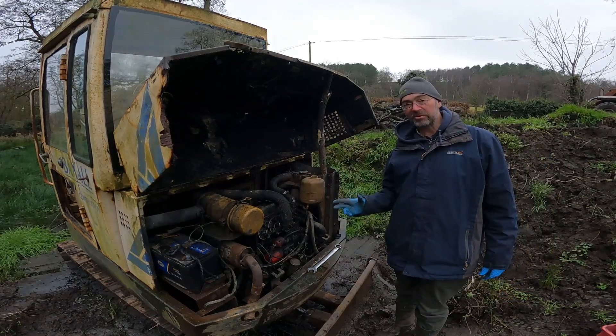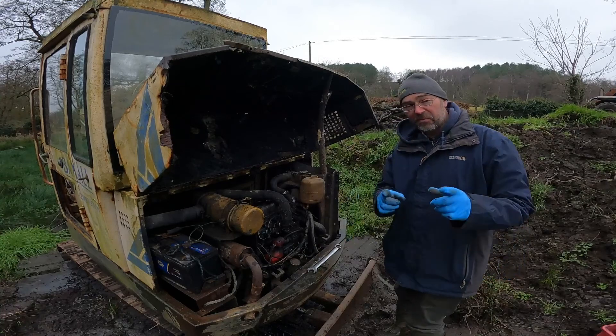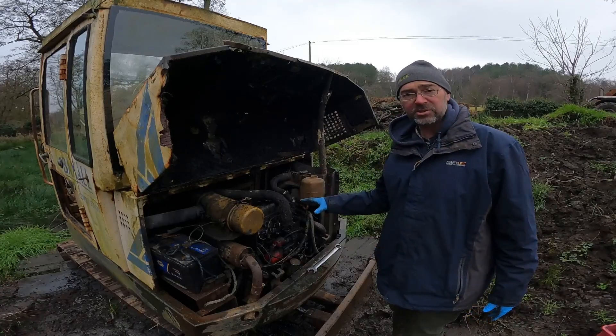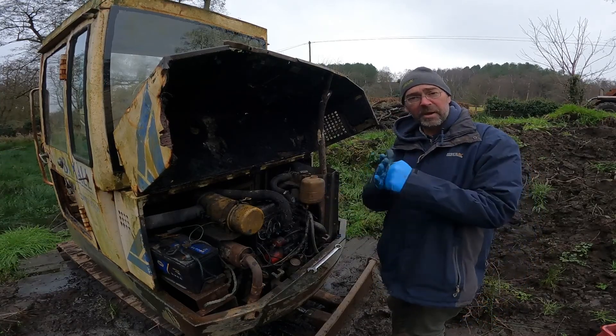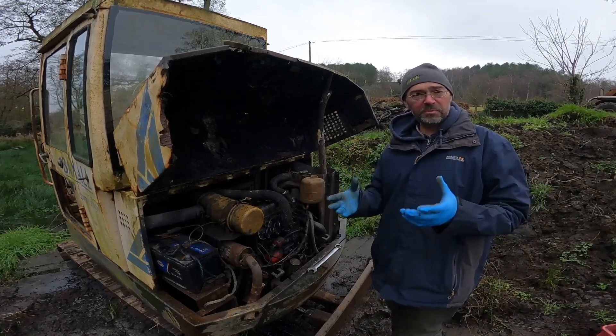Hello, welcome back. This is part two of me trying to sort out the engine on my little Nissan digger. Just before I started recording I got all the tools ready. You may remember in the video before this there's water in the engine and I was going to try and squirt it out and see if I can get it to start. But when I was turning the crank manually, something made it stop dead — I thought something must have broken.